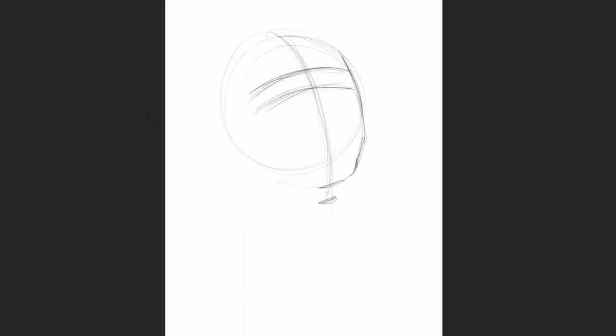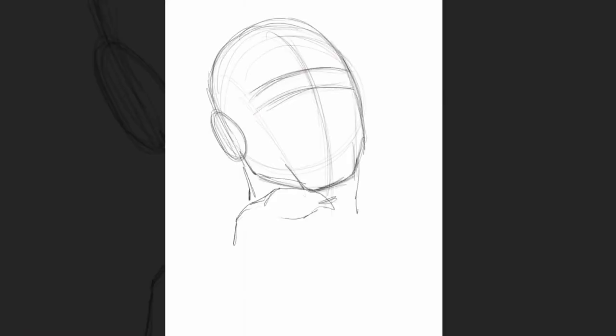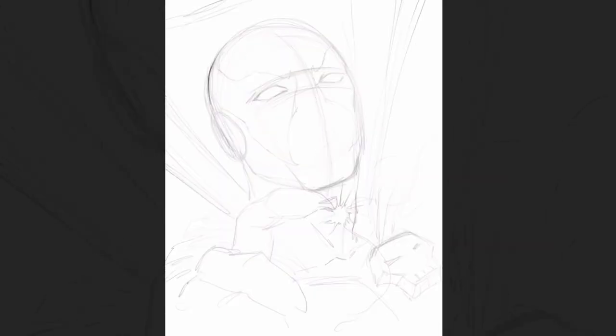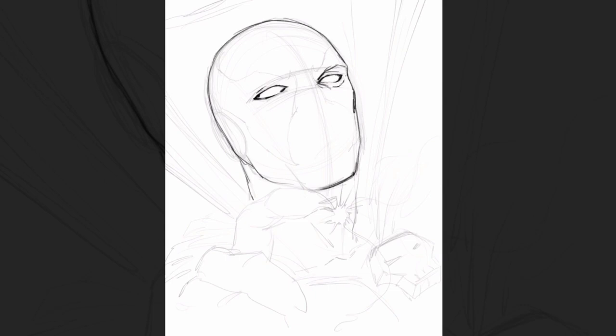Hey, what's up everybody, Rob Marzullo here from Ramp Studio Comics. Welcome back! Today's video is a Spawn fan art piece on the iPad Pro and Procreate, and this is the time-lapse video that Procreate does inside of the program as you're working.